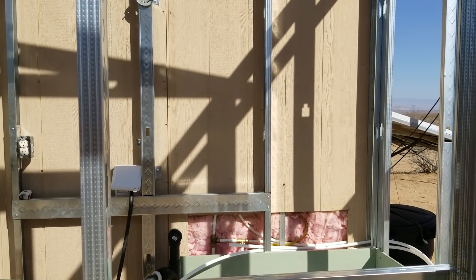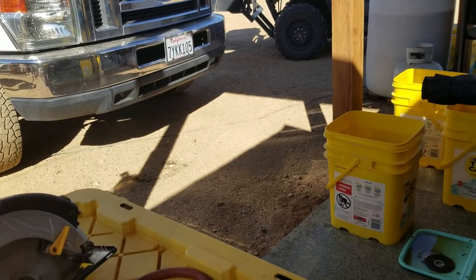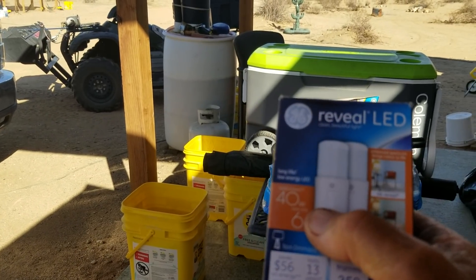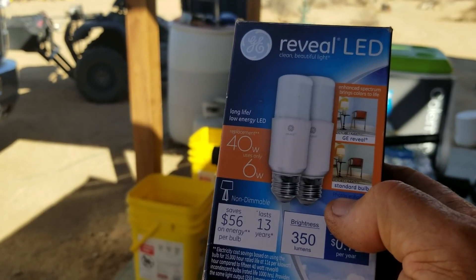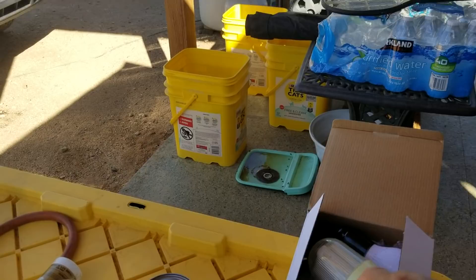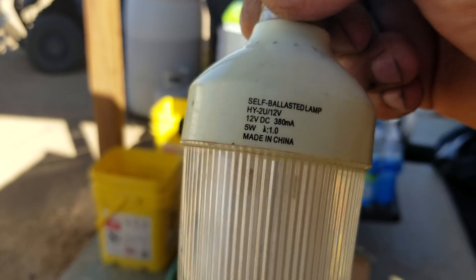Last thing: light bulbs. Not all LEDs are created equal — including GE's. This is a GE Reveal LED, 120V, 40-watt equivalent, uses only 6 watts. This one will not work on DC voltage even though it's a GE. So you have to buy incandescent-shaped bulbs one at a time, bring them back, and test them to make sure they work with your DC voltage. This is a DC bulb — the one that comes with the old 45-watt solar panel set from Harbor Freight. It's 12V DC, 5 watts.